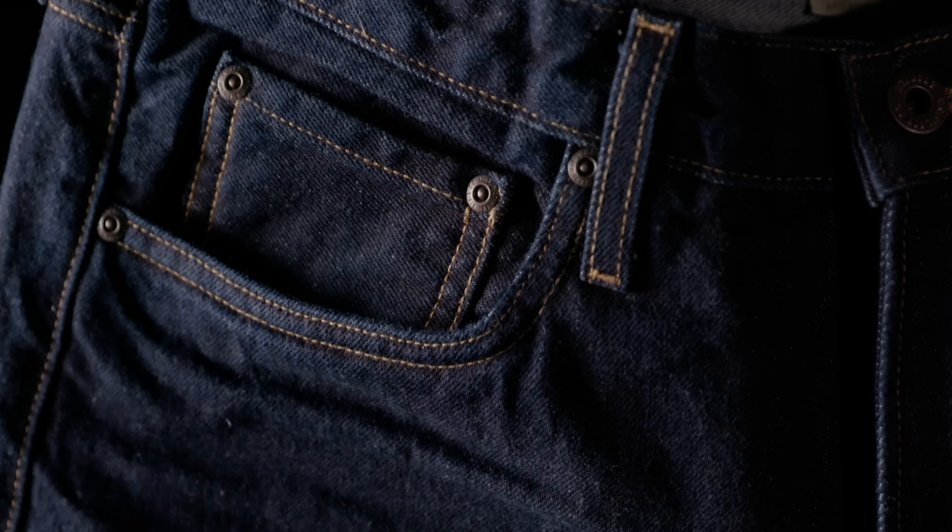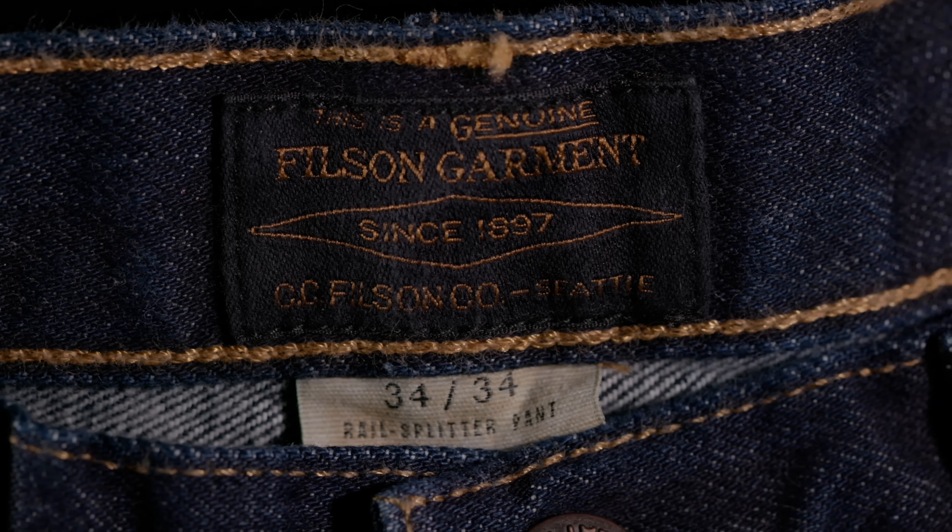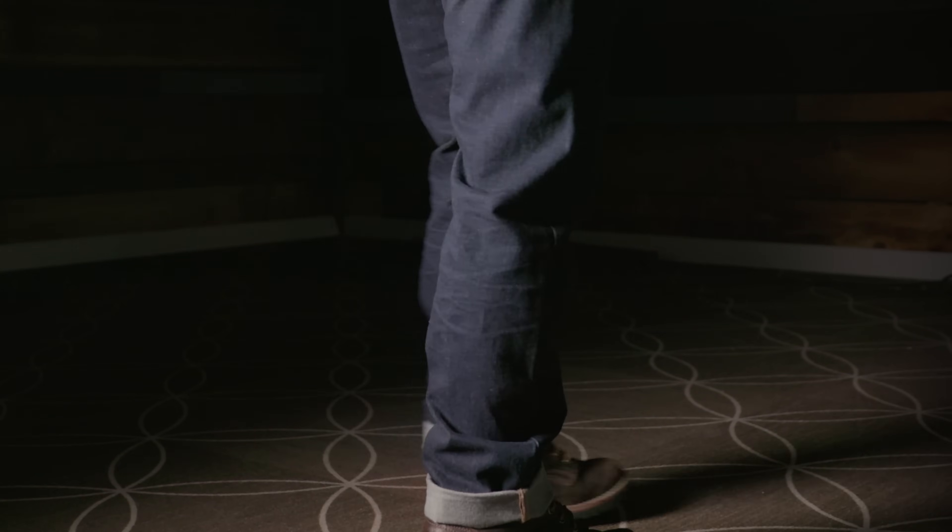The first thing I noticed was the light pre-distressing Filson did — the Rail Splitters come with whiskers, honeycombs, and even a little roping at the hem, almost like they're pre-worn. But there's a problem: since the jeans are only available in predetermined lengths, Filson aimed for the middle of the leg for the honeycombs. If you need to hem the pants, taking a few inches off the bottom means those fades end up out of place, sitting right on top of your calf. It's a big mistake in my opinion.